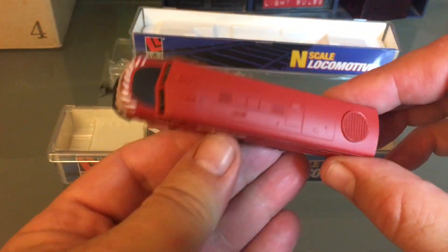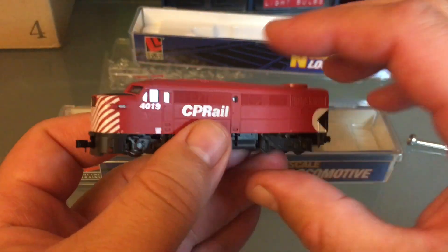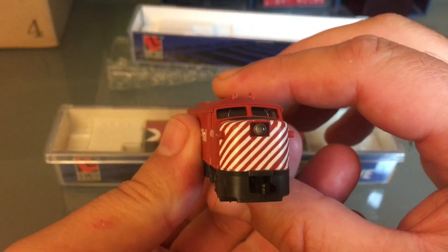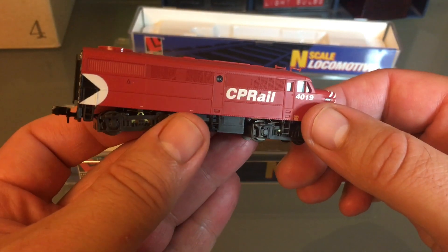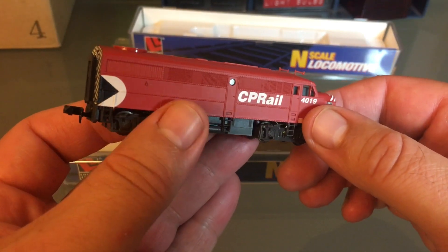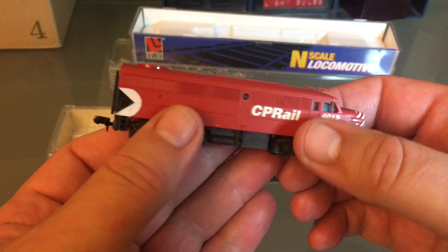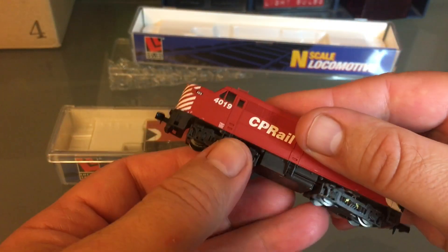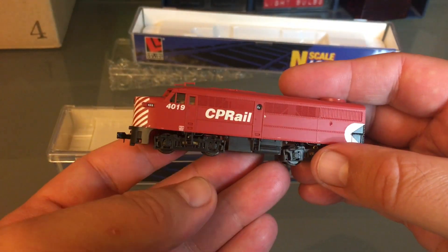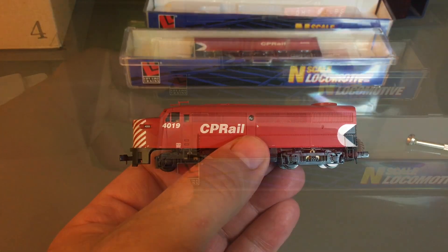They're a little noisy though. Where you can see the fan through the grill, the HO scale version — the fan actually spins, which is really cool to me, although it spins too fast so you can't see it; you have to run the train really slow to see it. These have really great detail and they pull a lot of cars, although they're a little bit noisy. Since it's not brand new, I am going to clean it.